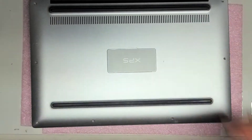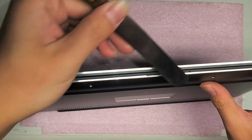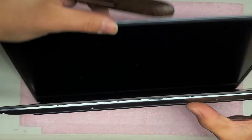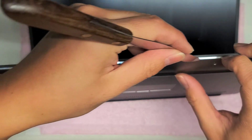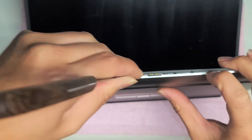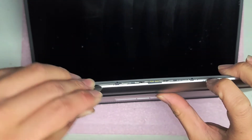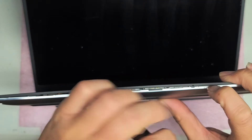After you remove all those screws, what you're going to want to do is get a thin pry tool. And along the base, you're going to want to pry this cover off. Just stick the tool in the little gap, and then pry it towards yourself or towards the bottom. You can hear it pop. Just be careful not to stick the tool too far or you can damage the little microphones in there and other stuff.